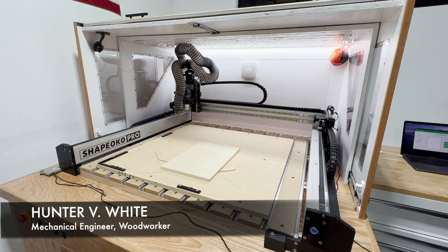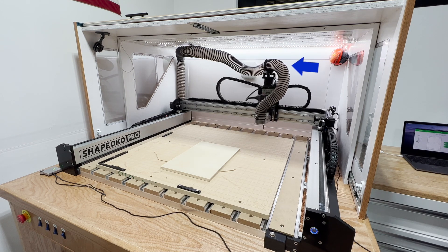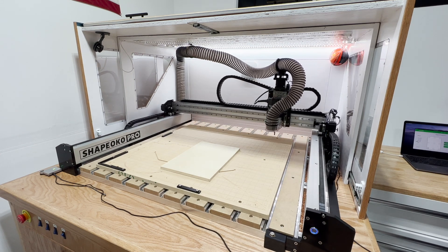Hello everyone, welcome back to the Engineering Workshop. I'm Hunter White. In this video, we're going to design and 3D print a dust hose clamp for the Shapeoko CNC.